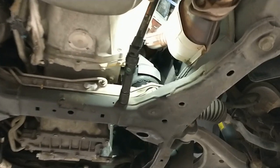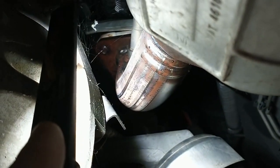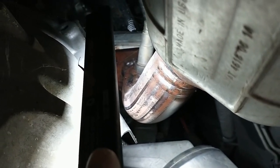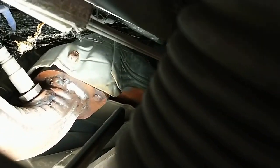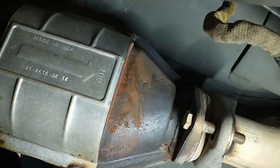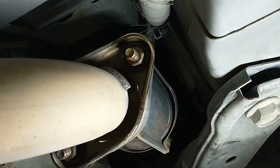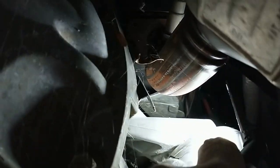Here we are up underneath the car and this will be the passenger side catalytic converter that we actually need to get out of here. You may be able to see up in there, but we've got a couple of studs screwed into it from above, so we're going to have to come at this one from above, no doubt. There's also this heat shield on it that we need to get out of the way — it looks like it's held on by a few 10 millimeter bolts. We'll also have to remove that oxygen sensor. Then we follow it down to a flange at the back, and that one doesn't look too bad. So it looks like just up top is really going to be our problem area.